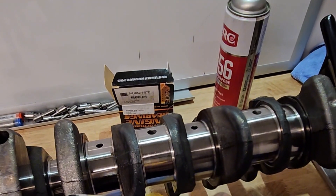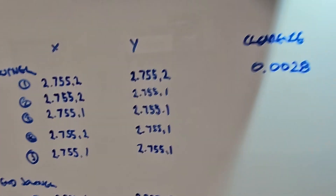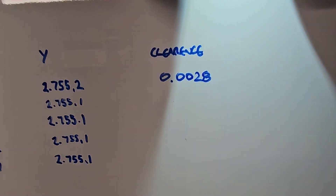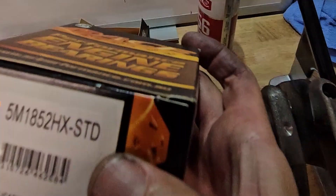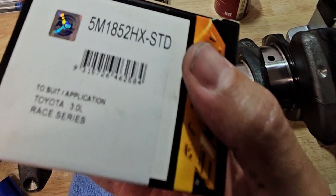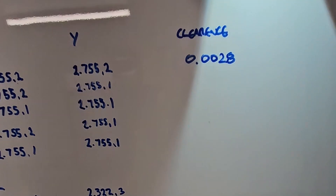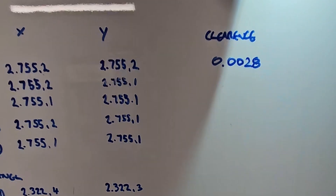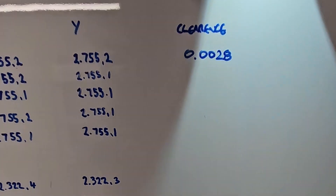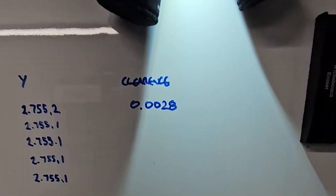We have HX bearings, which gives you 1 thou extra clearance. If I use these in this engine — and I'm going to go through and measure them all, but I'm just showing you the first one — it would be 3.8 thou. But you can use half a shell. If you were targeting a little bit more clearance, you'd get half a shell more, which would bring it around about 3.3 thousandths of an inch if you wanted a slightly bigger clearance. Always keep a set of these on hand just in case, but I'm pretty happy with that for this motor.